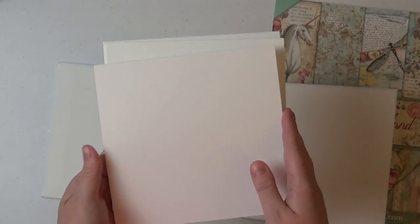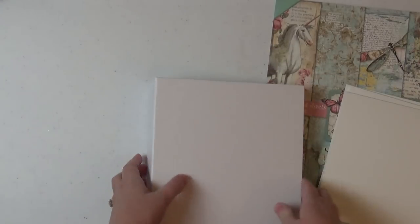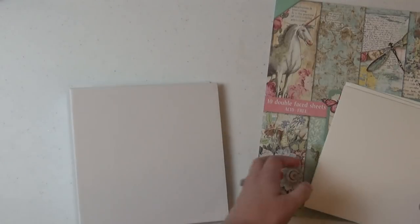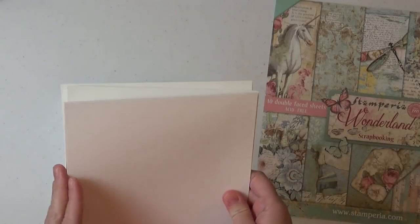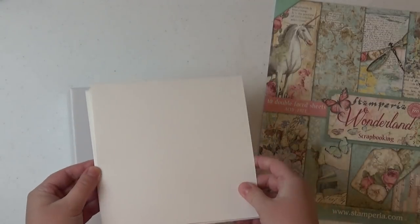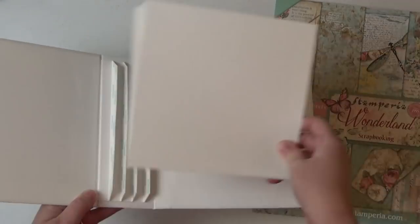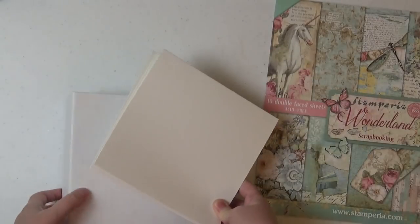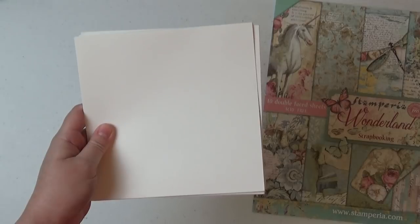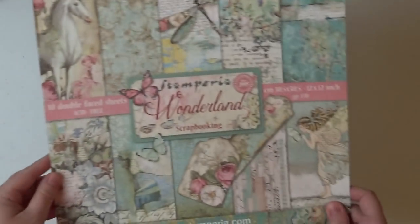Remember, in this album the pocket pages measure seven by seven, which means that the covers of our album are seven and a half by seven and a half. I like to work with my pages out of my book, so I have not adhered them to my book yet. If you have, you'll work with your book, but since I haven't, I'm just gonna start showing you how I made these customized pages for this album. So let's go ahead and get started.